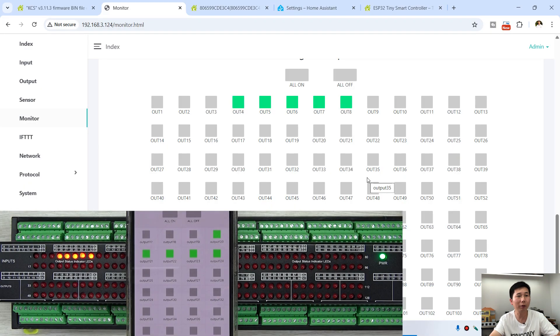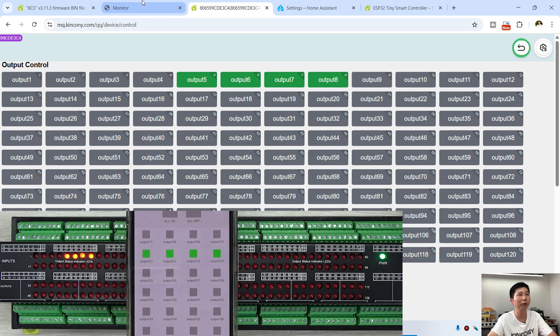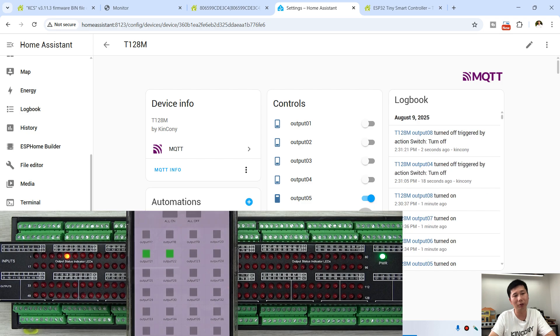In Home Assistant I turn off channel 4 — channel 4 is off. You can see the KCS web interface also shows channel 4 as off, and the Tuya app also shows channel 4 as off. Every different software platform updates the state at the same time.